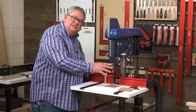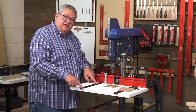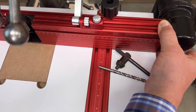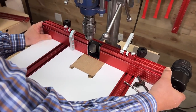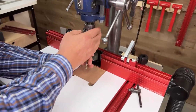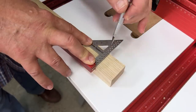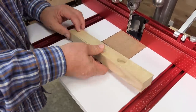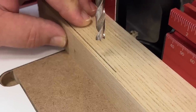Now the quill of the drill press is calibrated to the center of the table, which means we can use the scales. Let's set this for one and a half inches from the center of the bit to the fence — set that an inch and a half on both sides. Now I'm going to put in a drill bit with a very fine point. We'll grab a line on the material an inch and a half from the edge, bring the bit down, and split the line right in two.